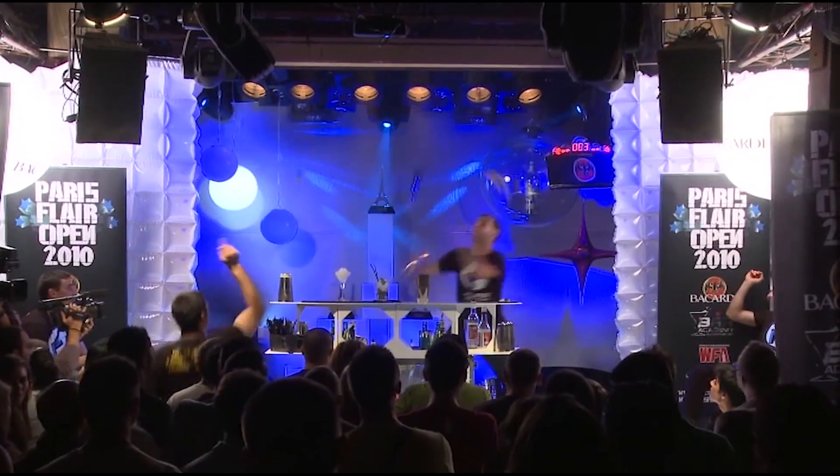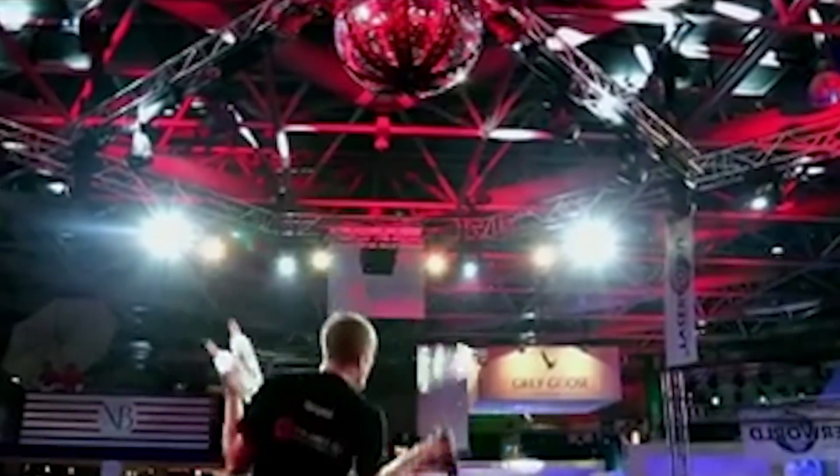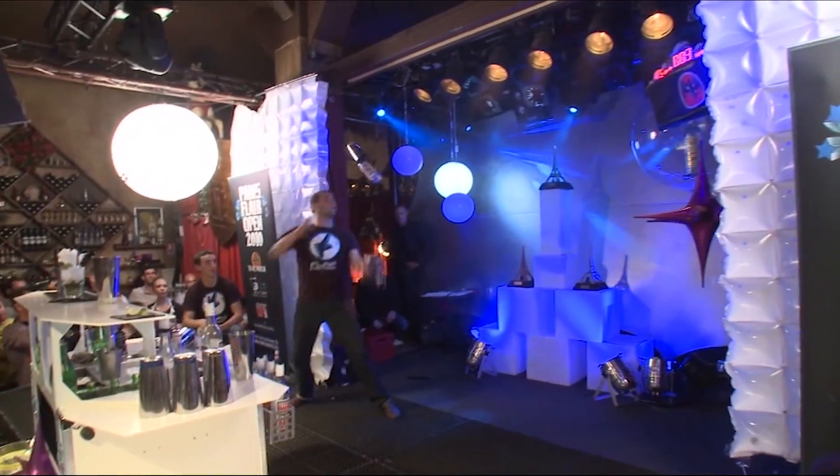We all love to watch professional flair bartenders in action, and we all have one day dreamed about being in their position. But to do so, you have to practice and practice again.